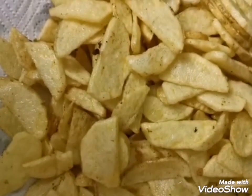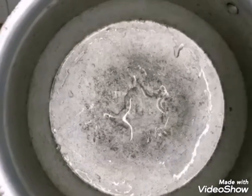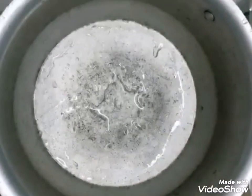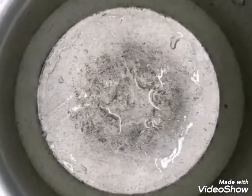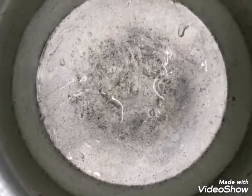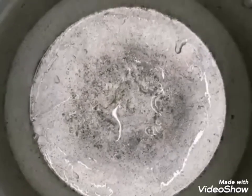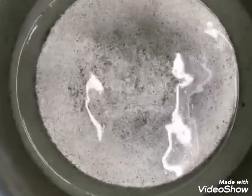Now we are going to boil the rice. For whichever size glass you use to measure the rice, you have to make the water double. Here I used one glass of rice, so I'm going to add two glasses of water.